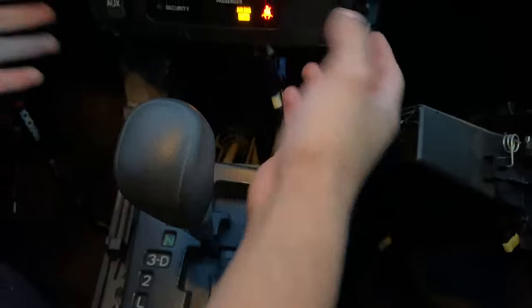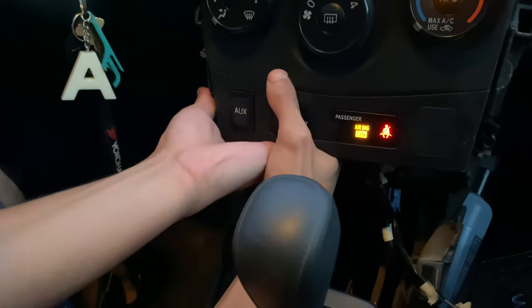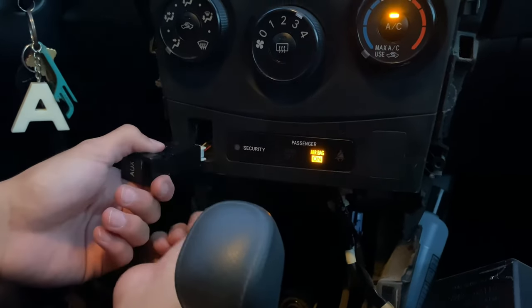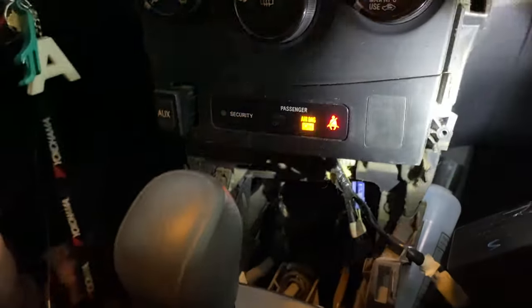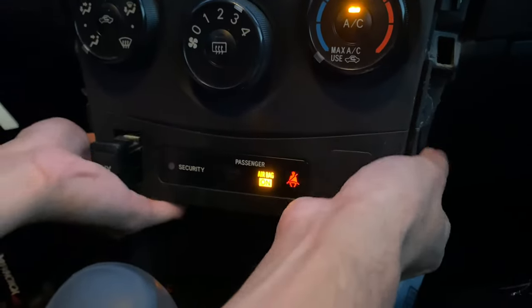Now we have access to the really important part up here. There are two clips holding this thing in place, and you can push this part out where the aux input is. You can change it from right here, but the pigtail is pretty short so if you release it it might fall back in and be harder to replace. The two clips are on this side and the exact same thing on the other side — just go in there and release them.